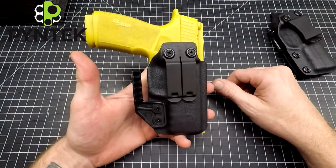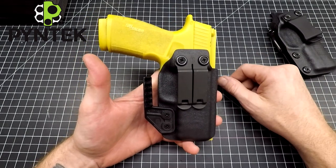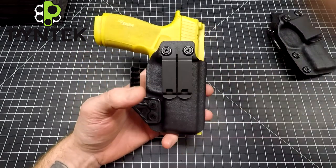That's my compact holster review for the Sig P365X Macro. Give it a like and subscribe if you don't mind — that would be awesome. See you guys!